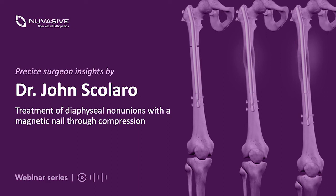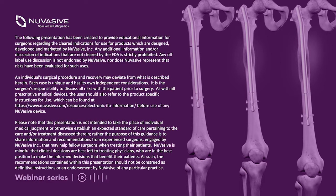I'd like to welcome everyone. My name is John Scalero. I'm an orthopedic trauma surgeon at the University of California, Irvine. I'll be talking today about the treatment of diaphyseal non-unions with a magnetic nail through compression. I'd like to thank NuVasive Specialized Orthopedics for sponsoring this. With regard to disclosures, this is a sponsored talk.